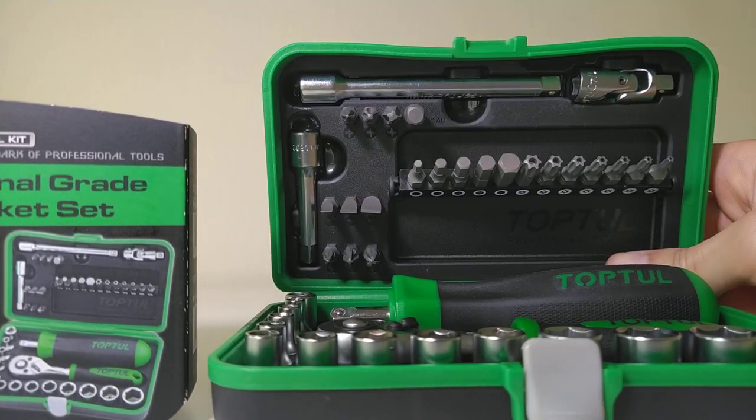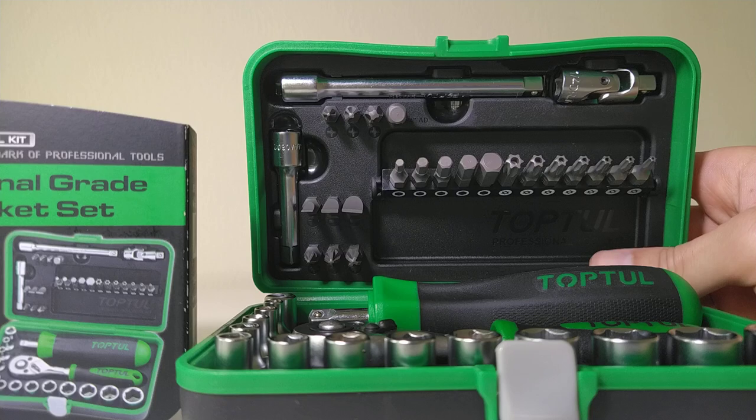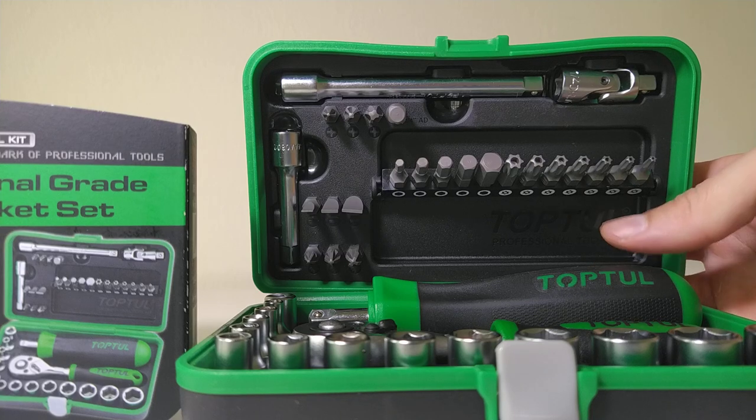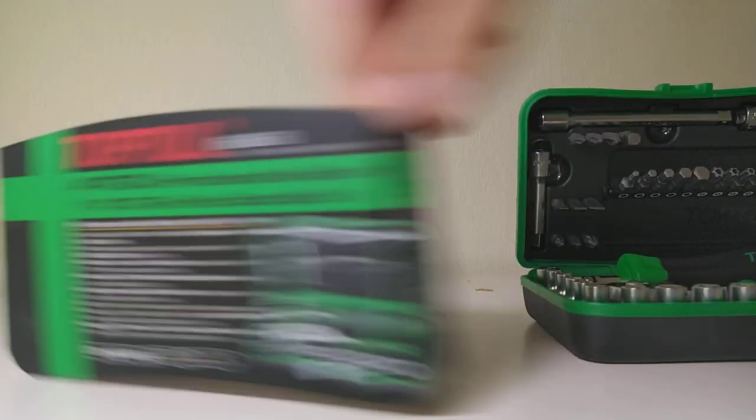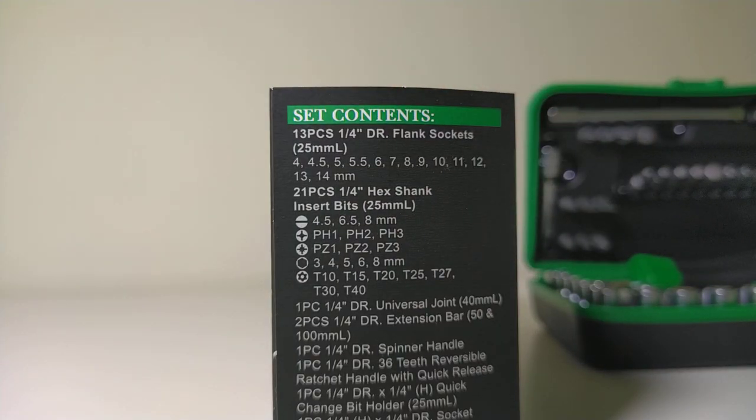For the bits included, there are some Torx bits — tamper-proof bits — and those sizes are from T10 to T40. You have the standard Phillips 1, Phillips 2, Phillips 3 screwdriver bits, and also the flathead 4, 5, 6.5 and 8 mm bits.